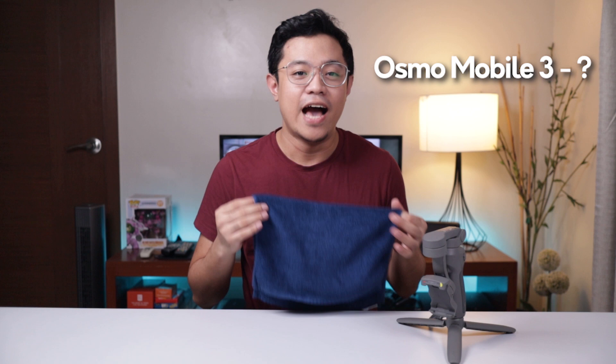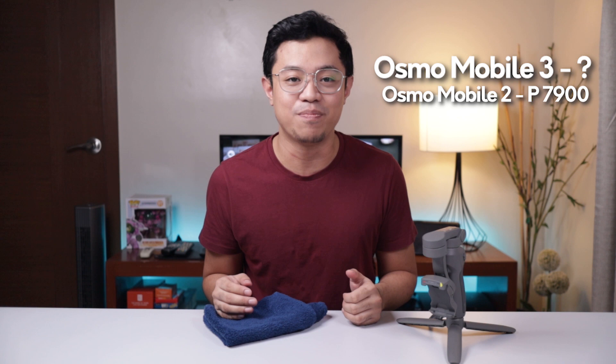Tingin ninyo magkano yung DJI Osmo Mobile 3? Clue: ang DJI Osmo Mobile 2, yung older version nito, is around 7,900 pesos. Yung price ibibigay ko sa inyo by the end of this video.